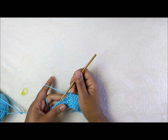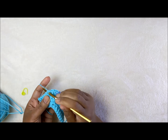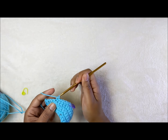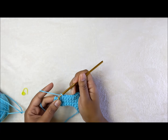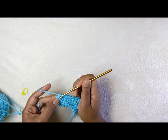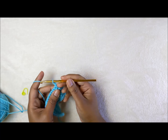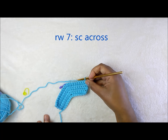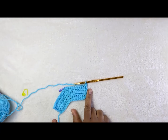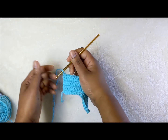Then do nine stitches on the other side: one, two, three, four, five, six, seven, eight, and nine. Chain one, turn the work, and the next row will be a row of single crochet all the way across. Go ahead and do the next row and I will meet you at the end of that round.